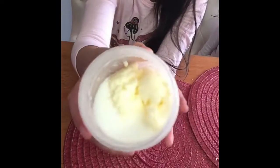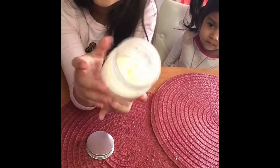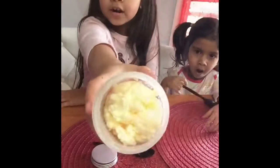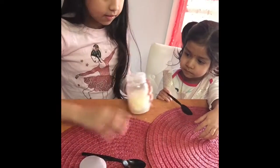Look at how it turned to a solid — before it was a liquid. So we're going to drain out the extra liquid and then we're going to try it. Look at that, the water is all draining. You don't see any liquid anymore. And we're going to taste it now.